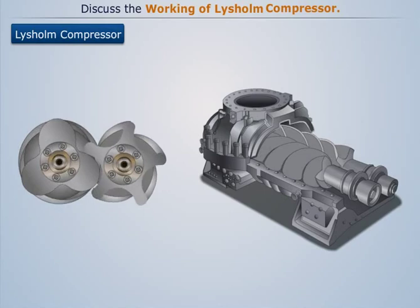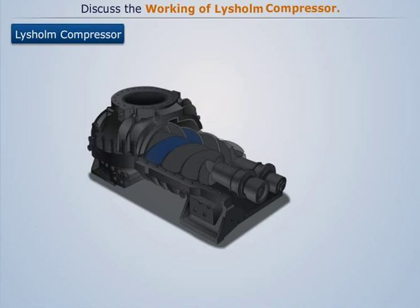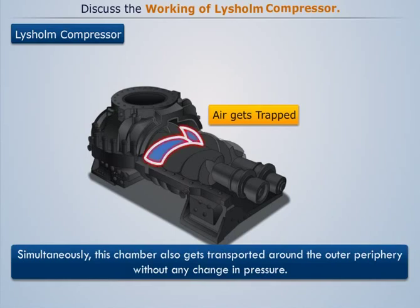Then due to further rotation, these spaces get closed by the circumferential edge of the casing, whereby making it an air-filled chamber. Simultaneously, this chamber also gets transported around the outer periphery without any change in pressure.